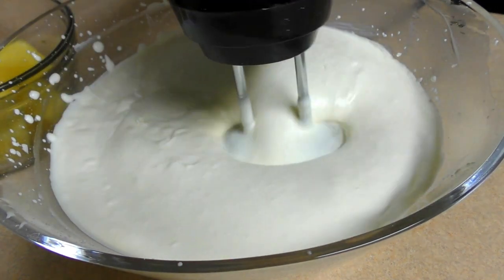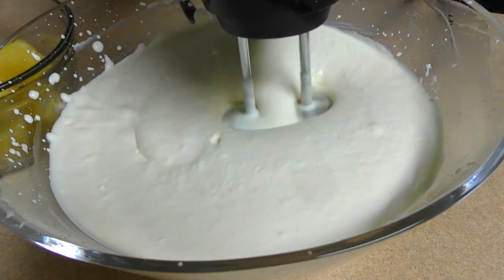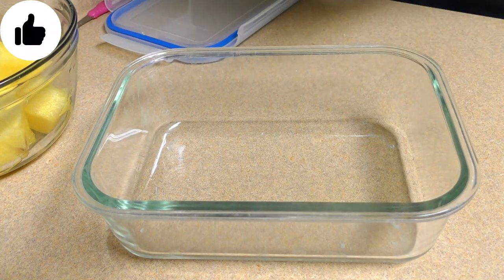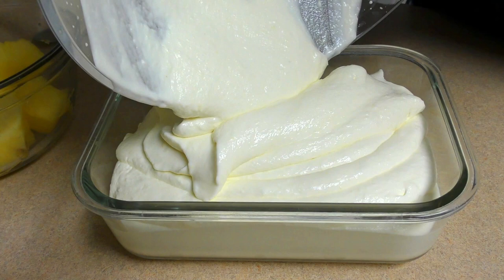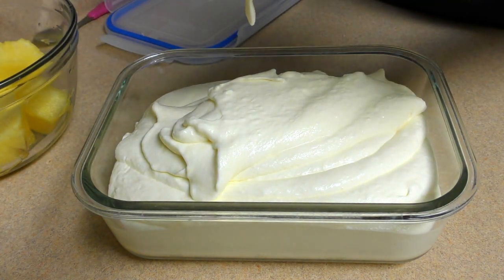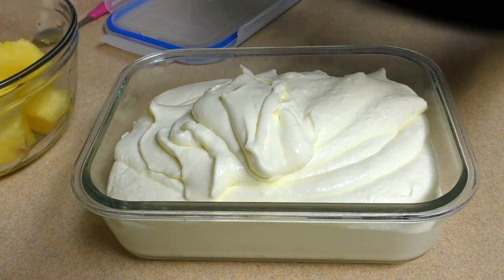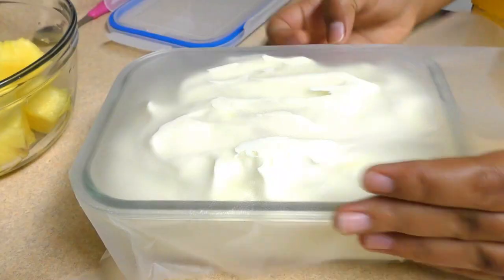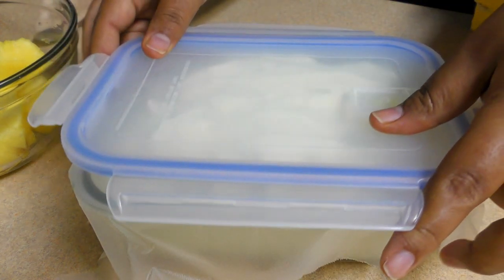Add the cream and stir well until the cream is cooked. When the cream is cooked, put the elastic on the top. You can add the sauce, make it a little more.